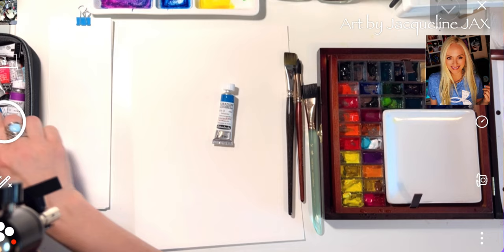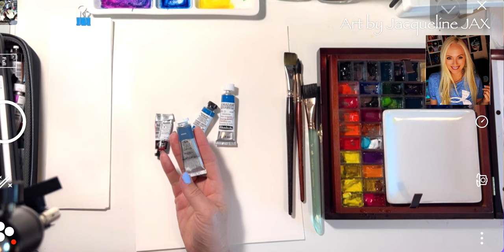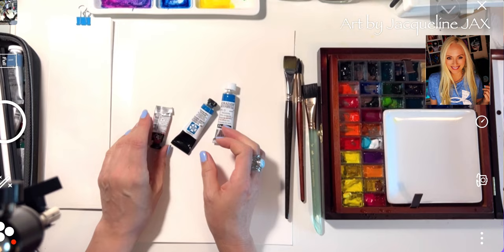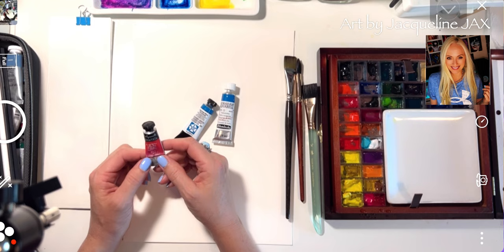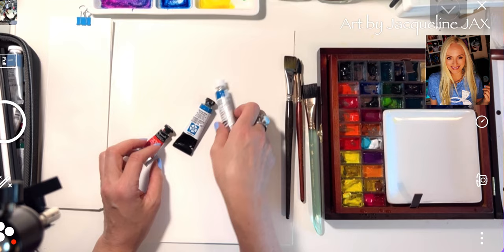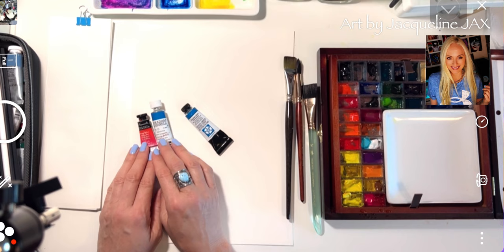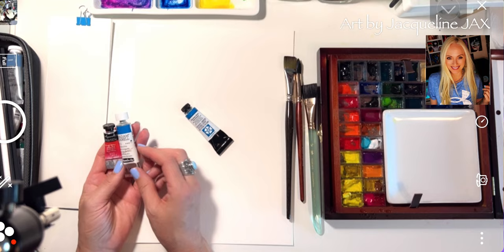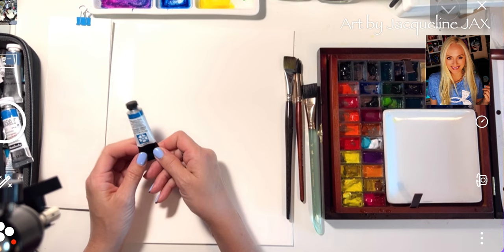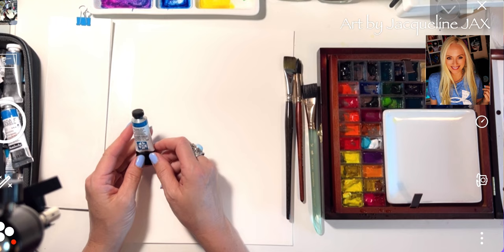As far as colors go, right now I use a lot of Daniel Smith, Schmincke, and Sennelier. There are a couple I use by Winsor Newton, but Winsor Newton dries out very quickly, so I tend to only get indigo from them. Sennelier is a beautiful watercolor with a honey component — it stays wet and re-wets really nicely. Schmincke, made in Germany, is a gorgeous juicy watercolor that re-wets well, travels well, and just performs beautifully. Daniel Smith is a little more accessible to most people and is great watercolor made really well.